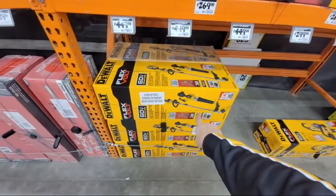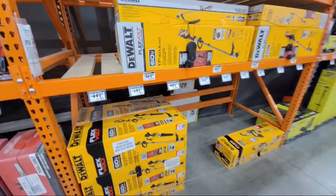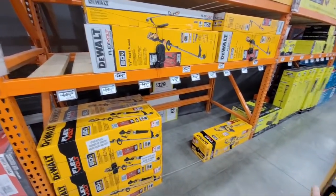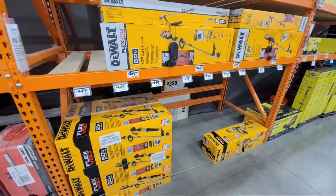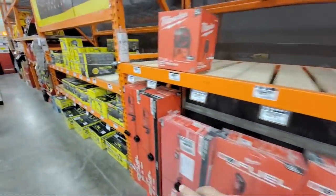They also have a kit with the blower in it at $449. Neither of these are on sale — I would wait until you can get it maybe as a special buy of the day or some other promotion in the spring.